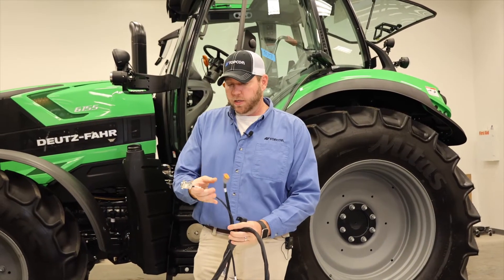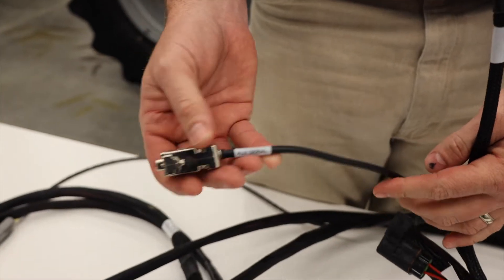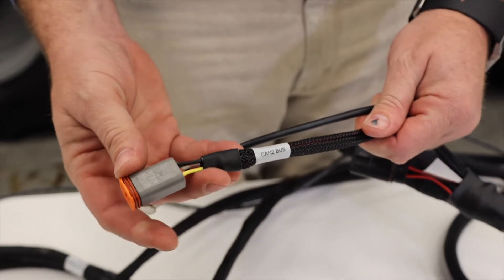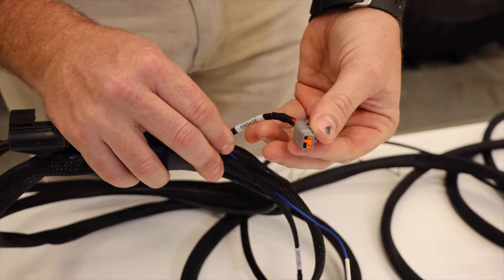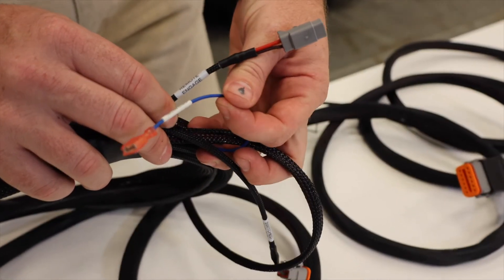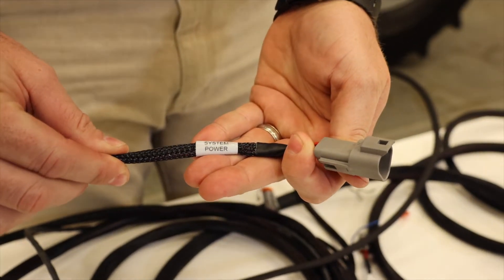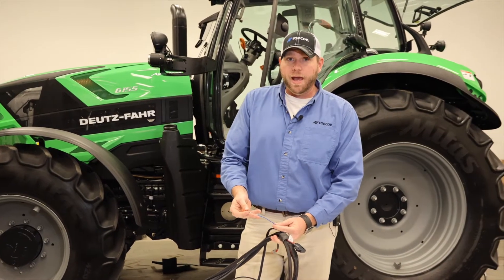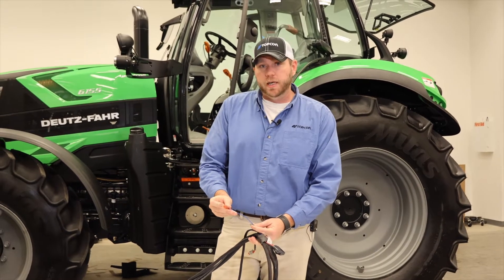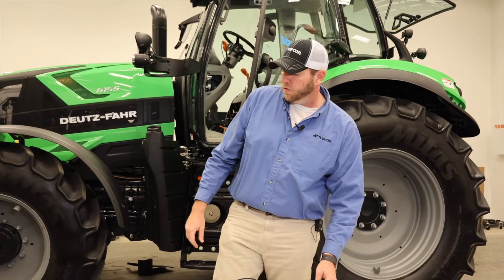With this harness, this is where everything plugs into and branches off. We have a serial port for diagnostics and other related tasks, CAN networks, remote engage switch abilities, switch power outputs, as well as our system power plug. We also provide areas for remote mapping abilities, so we can tie into PTO switches or any external applications that we need to trigger our mapping on our display screen.